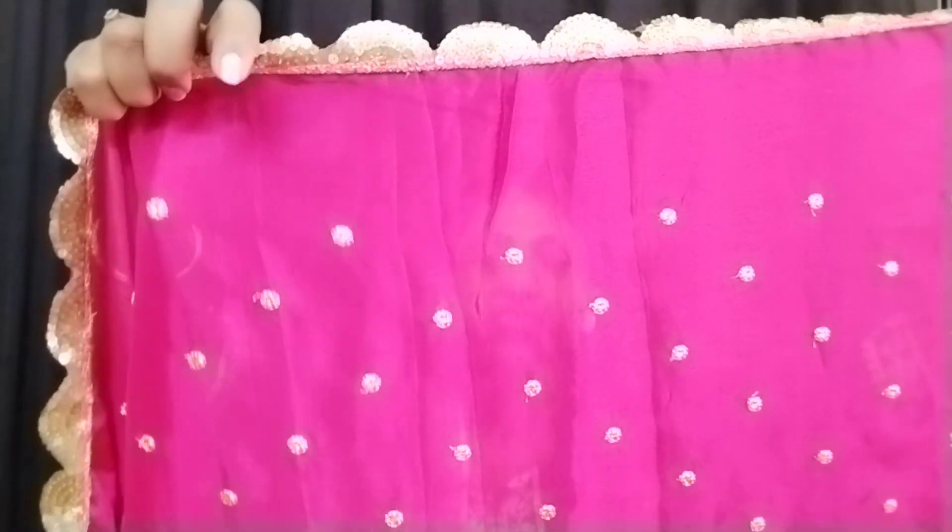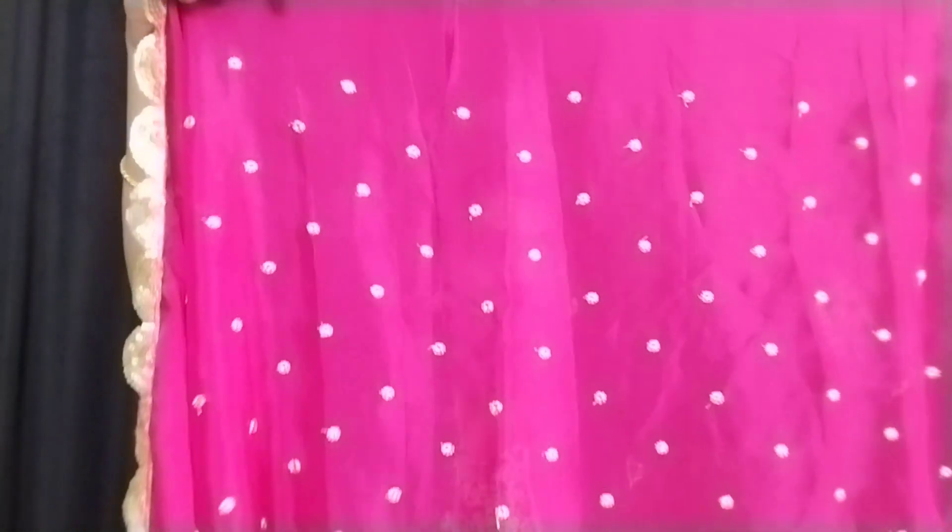This is a chinon fabric and it is a huge trend right now. This fabric I have made for around 1,900 rupees. It is about 350 rupees per meter, so about 1,500 rupees for the fabric. So this chinon fabric, which originally costs around 3,000 rupees, we can make it in a simple way.